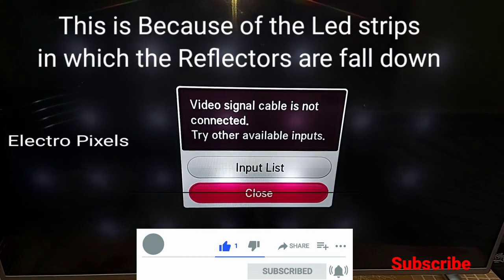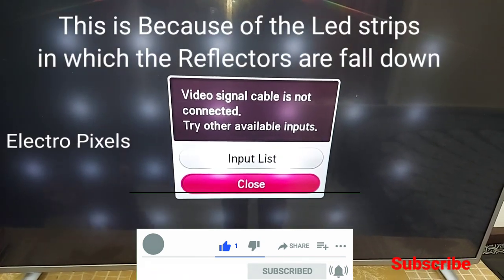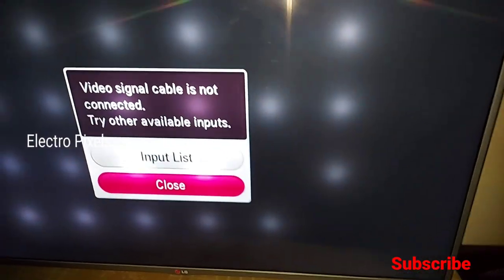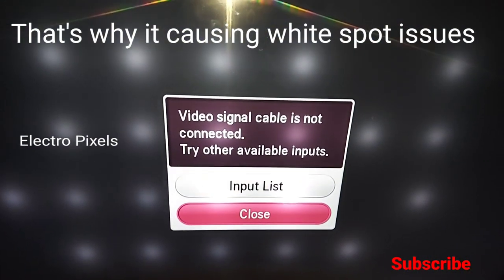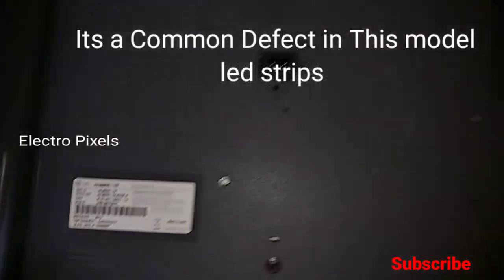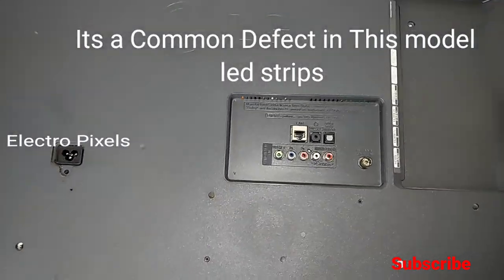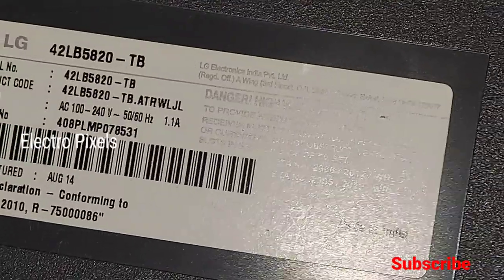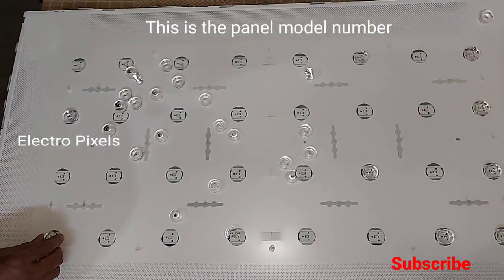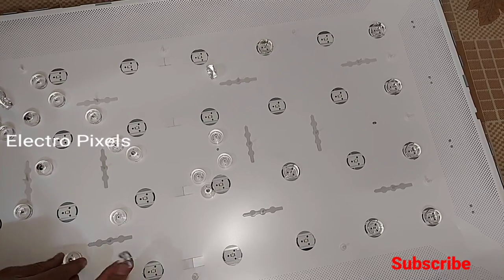This is because of the bad reflectors. The reflectors in the LED strips are causing this complaint. This is the model number — it's a 42-inch LG LED TV. You can see here that the reflectors have fallen down.